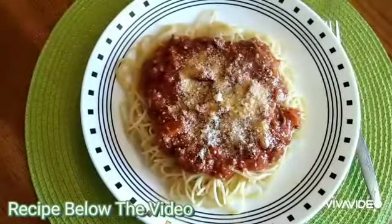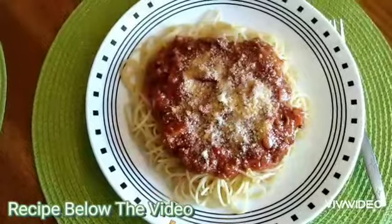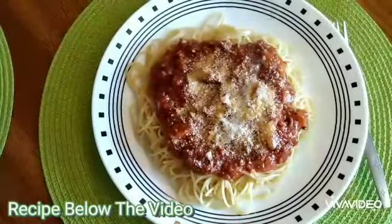My Italian-style spaghetti is done now and I'm ready for my lunch. I hope you like my video — please subscribe. Thank you. Have a good day. Bye.